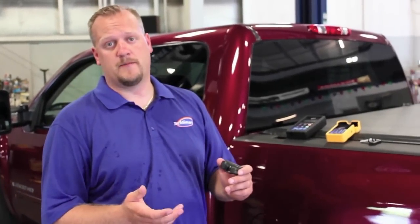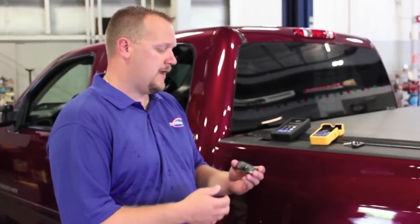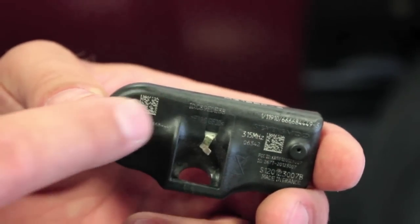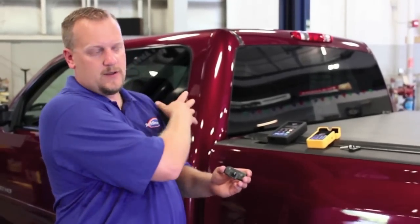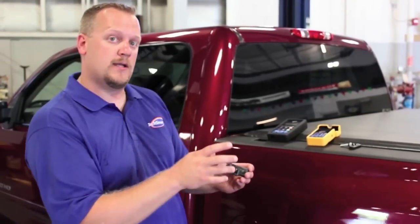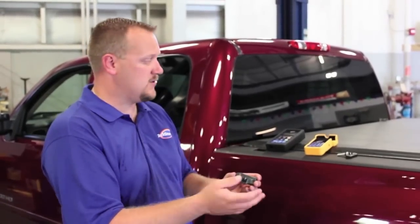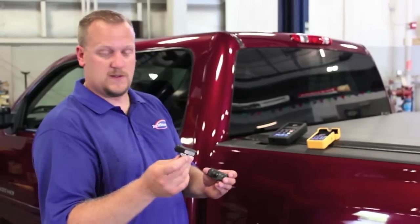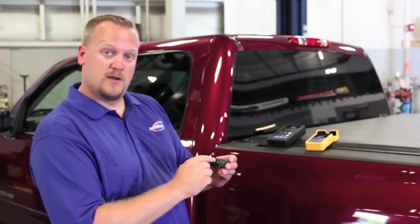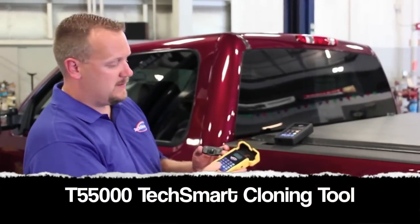Let's discuss the cloning process. Traditionally, when we have a faulty TPMS sensor, we remove the old sensor and then worry about the ID number — we have to go into the vehicle's computer and program that new ID number in. With this cloning process using TechSmart sensors, this is an OE fit, form, and function sensor that looks a lot like the original. We're going to take the ID number and enter it into our T55000 cloning tool.